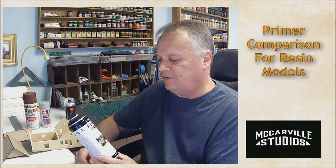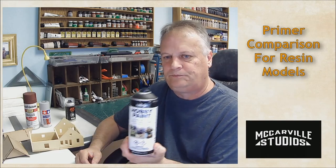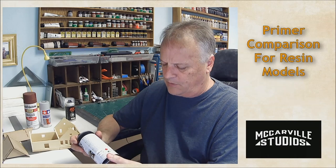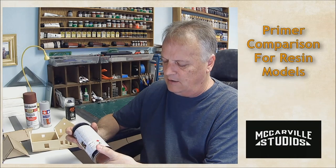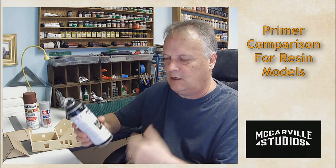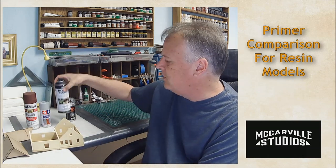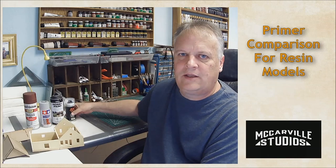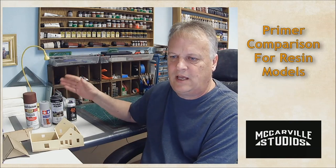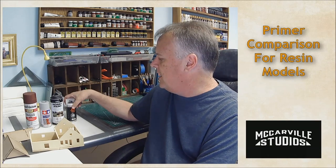This is a Vallejo hobby paint — a black primer for metal and plastic. They basically say it's good for anything. So three basic primers we're going to try: the Rust-Oleum, the Tamiya, and the Vallejo.